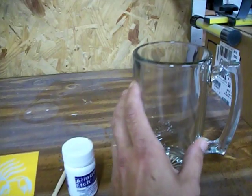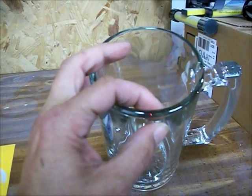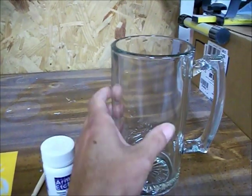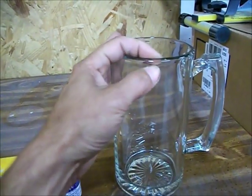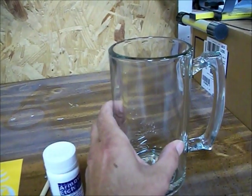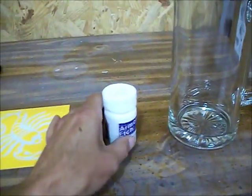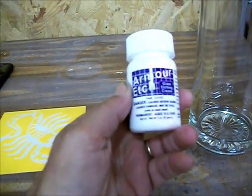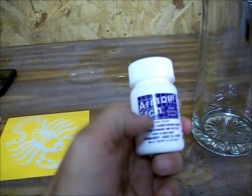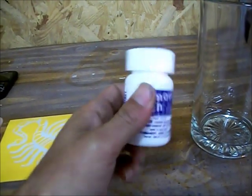A real quick tip: see how thick this beer mug is? For better results, in my opinion, you're going to want thinner glass. The thinner you can get it, the better off you are. Also, this stuff will not work with tempered glass — you can pour this on all day long and it won't even affect it. So just remember it doesn't work on tempered glass.